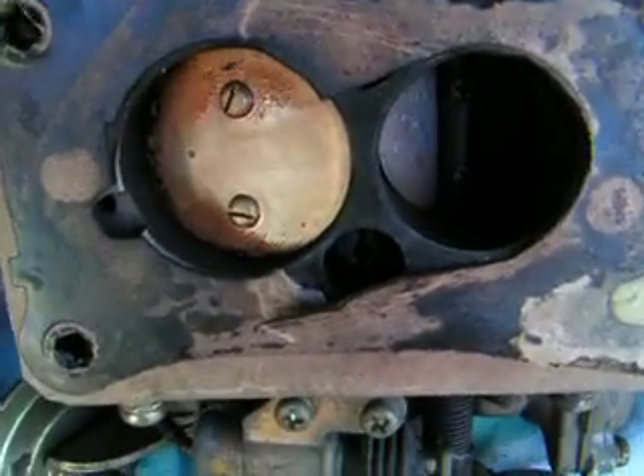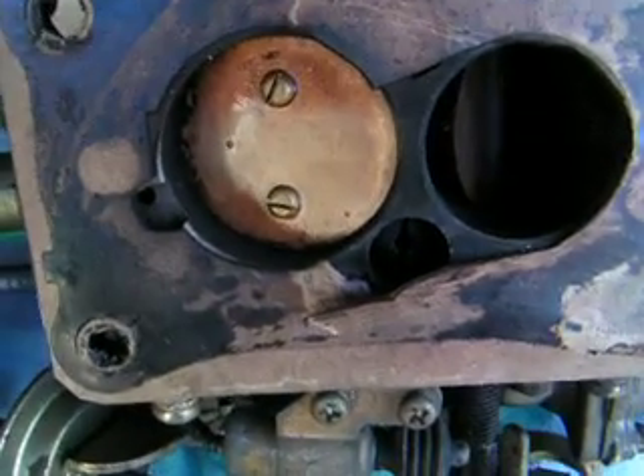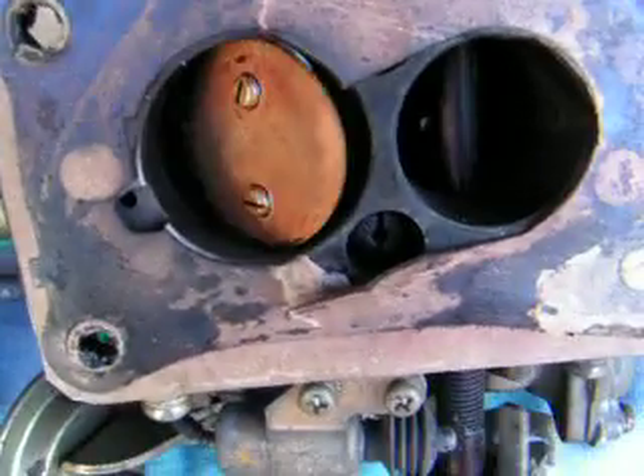And now what happens is when you open the throttle, the secondary wants to open too. There you go.